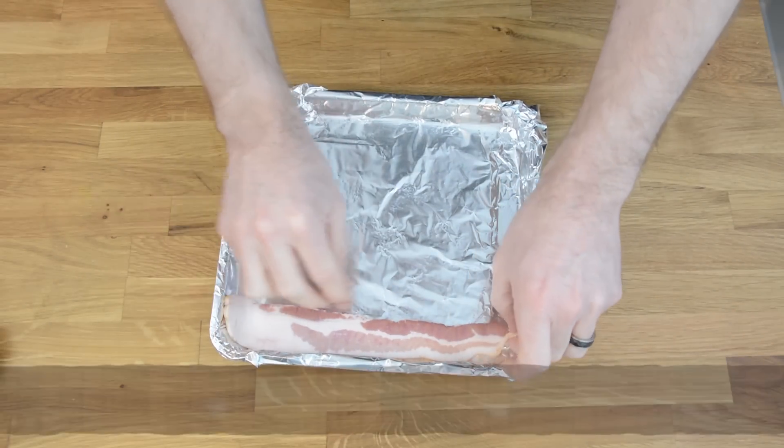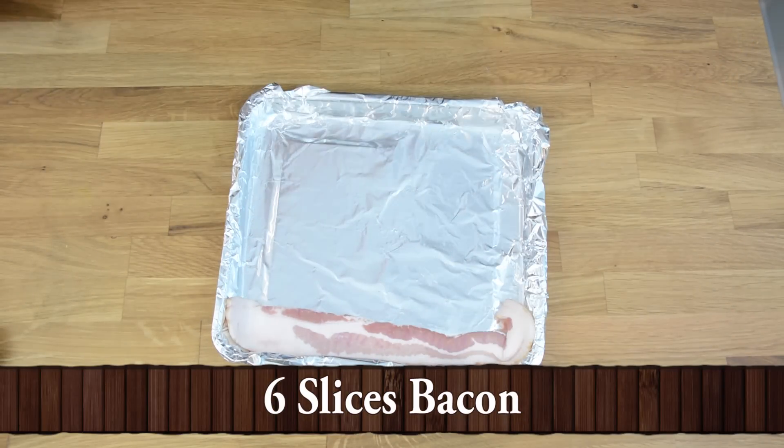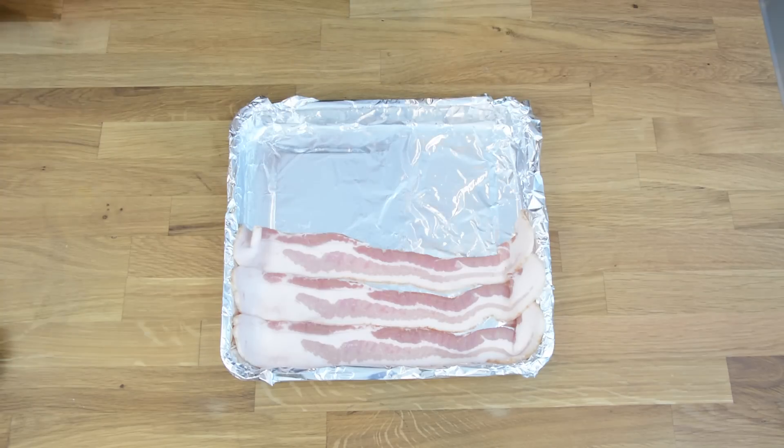To go along with my theme of cooking faster, I like to cook the bacon in my mini convection oven while the chicken is in the big oven.